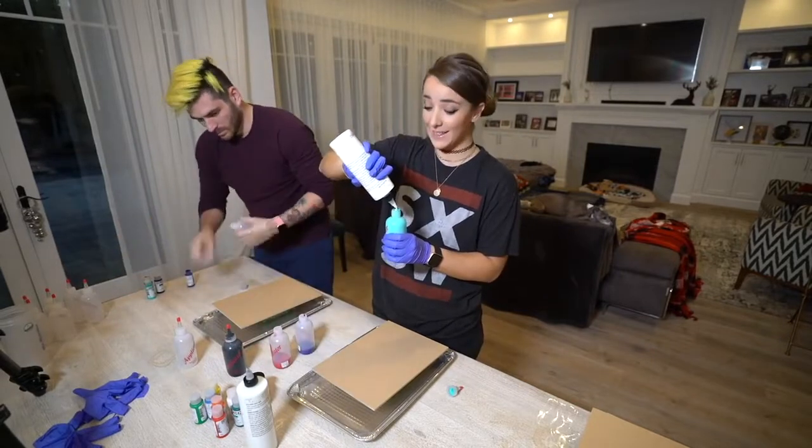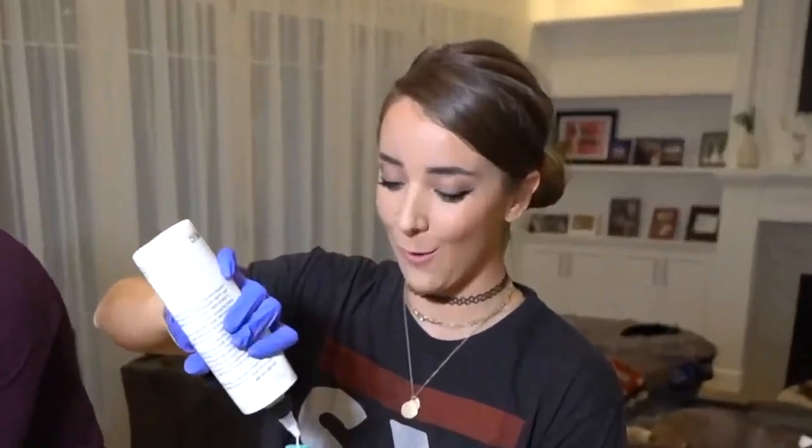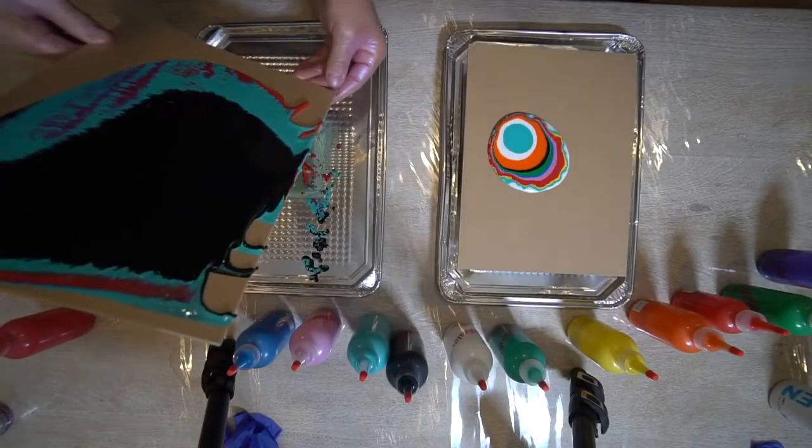You ready? You pour it all in the cup and then you pour the cup out. Could just go like this too. Oh, I love it! Oh, it's beautiful!